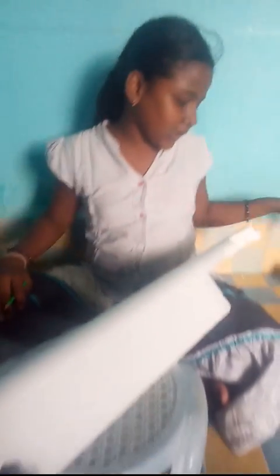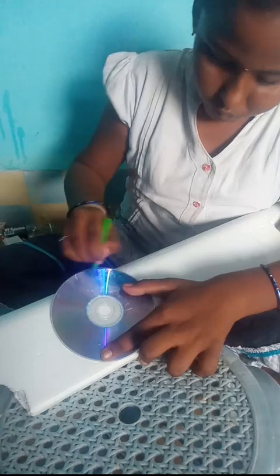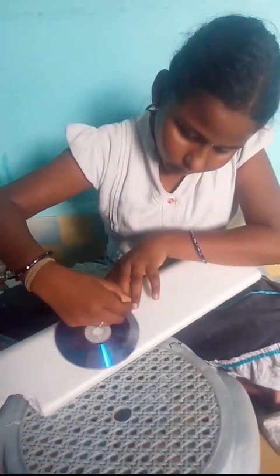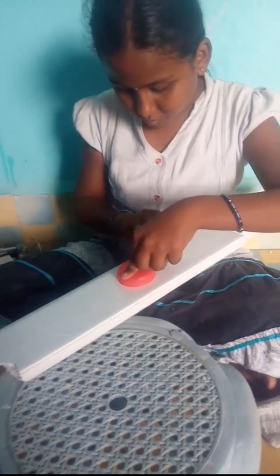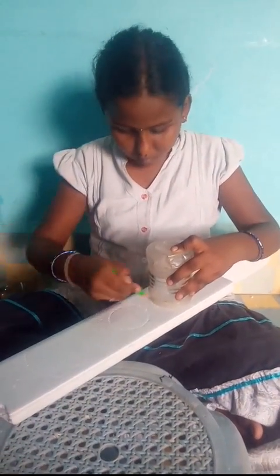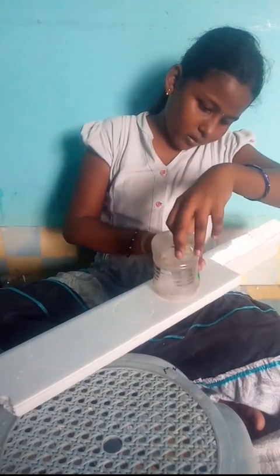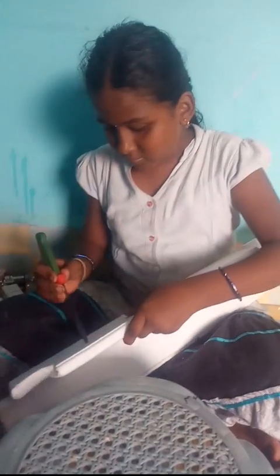First, take the dharmakol and cut the circle. Set three different sizes. I am cutting. I cut the three sizes.